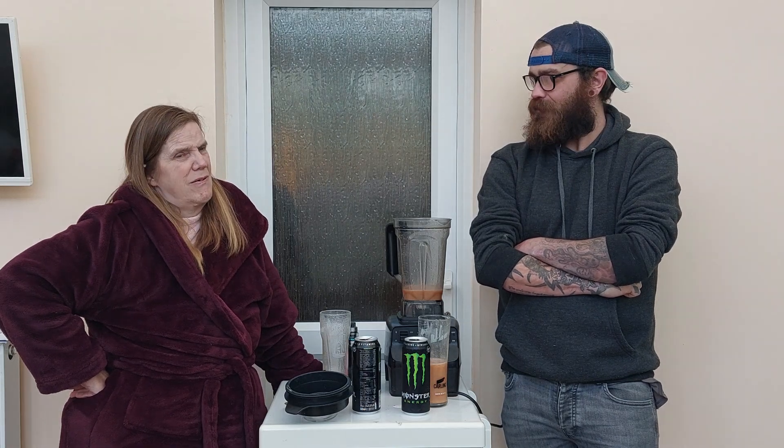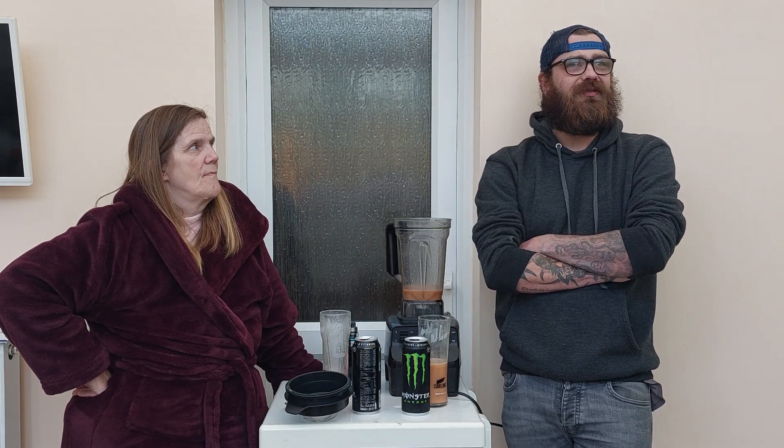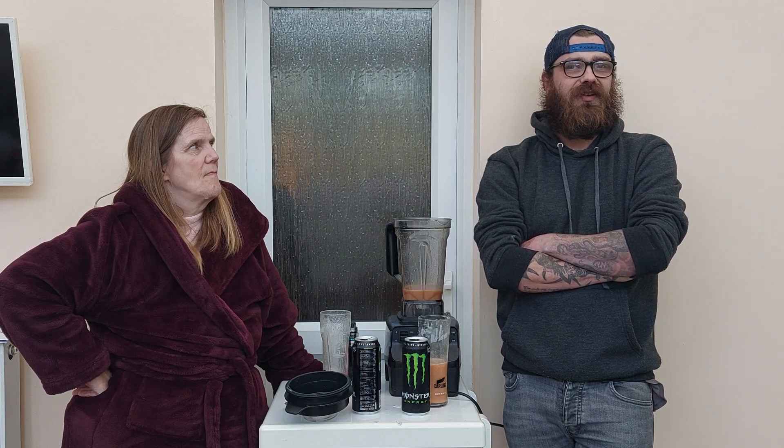Taste-wise, that one's the worst — I'd rather do the hot sauce again. Out of ten: one. Five. What was our first one then? Tea and coffee. The tea and coffee weren't too bad. I'll give that a one — that'll give a five, five and a half.